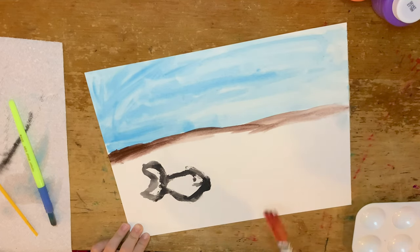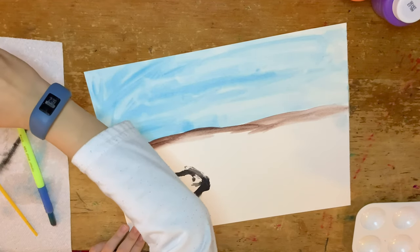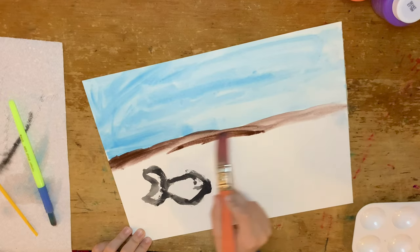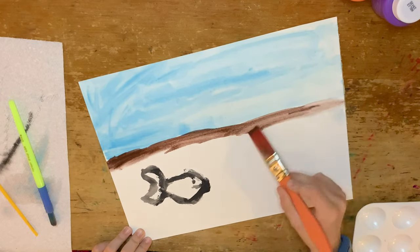But the first grass was too white, so as you can see later, I take a darker shade of green and I use it as the grass.